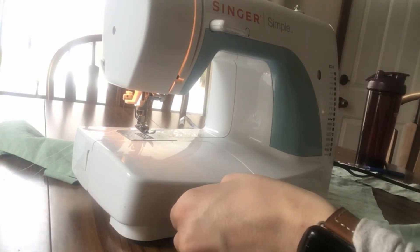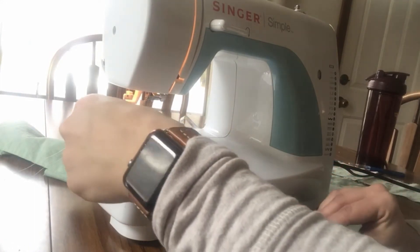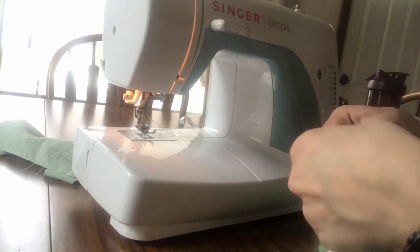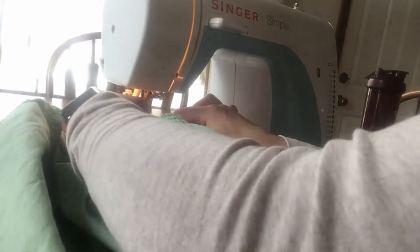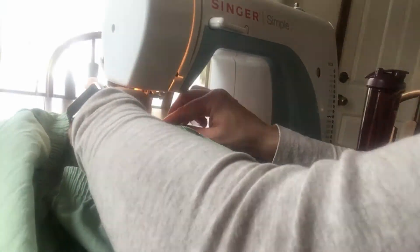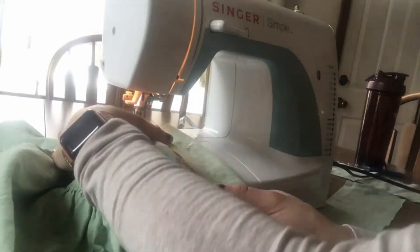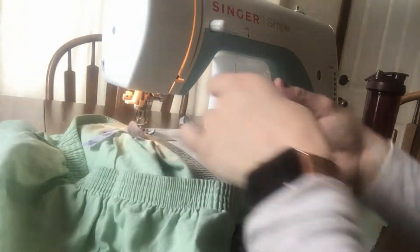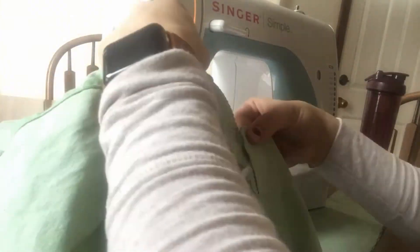What you see here is me taking one of those panels and lining it up to the shorts — specifically lining it up with the very back part. Then I'm going to stretch the elastic while holding that piece to the middle of the elastic and sewing it down. By stretching the elastic while I sew, that'll create roughly the paper bag waist situation.